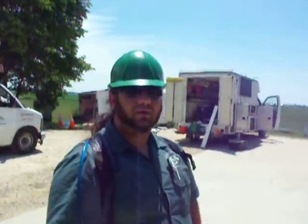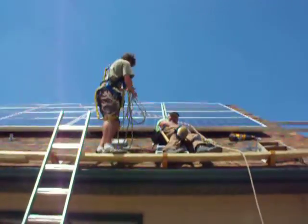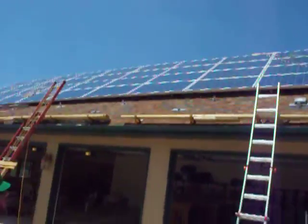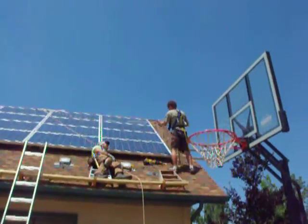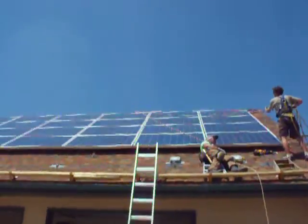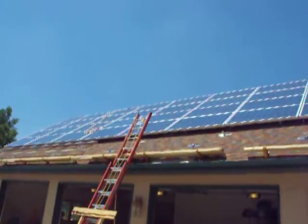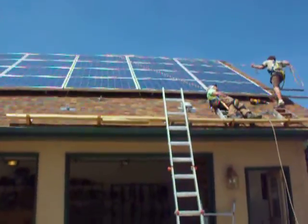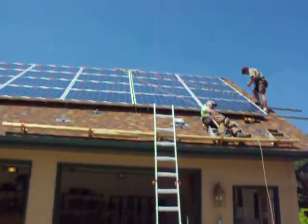All right, Orr, explain what we have here. A lot of very hot people! This right here is an 11 kW, 250-watt module system. Extremely hot. It's all right until it comes off the roof. 50 panels. It's hot up there.